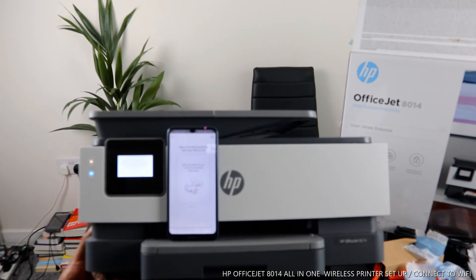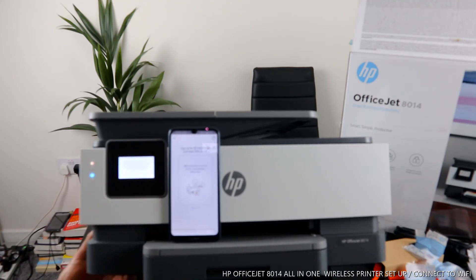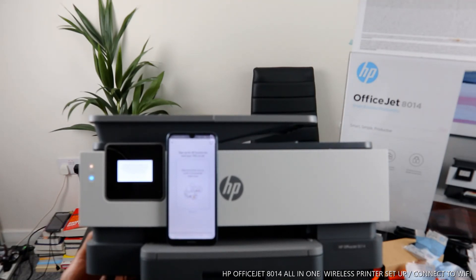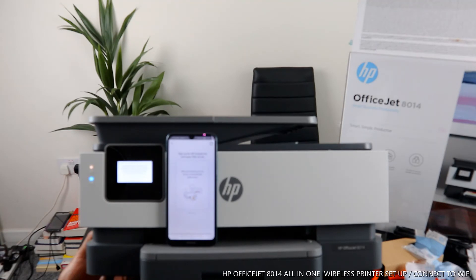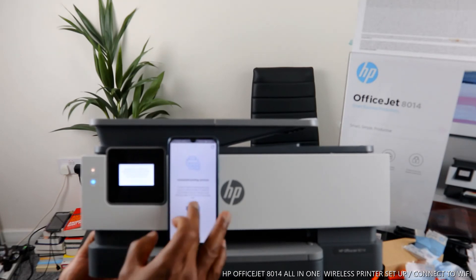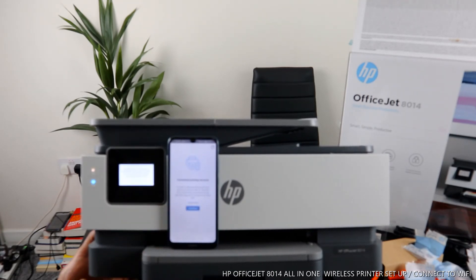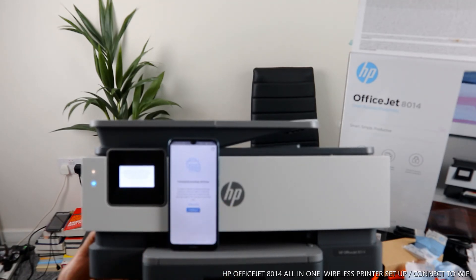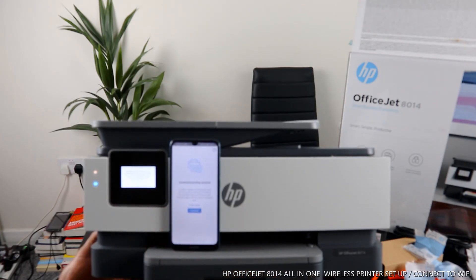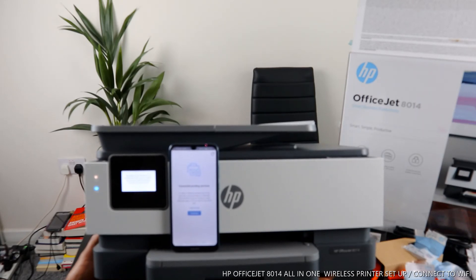Now it's prompting you to sign up for HP Instant Ink and save up to 70%. This is if you want it. If you don't want it, you can skip it. Right now it's still updating the software.